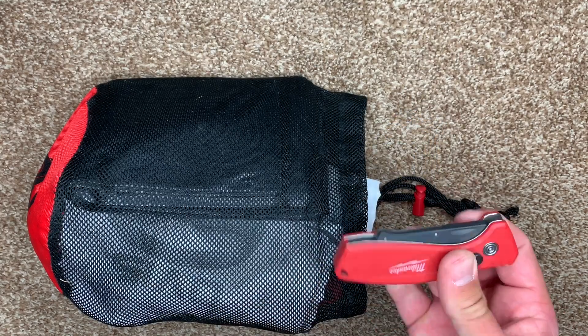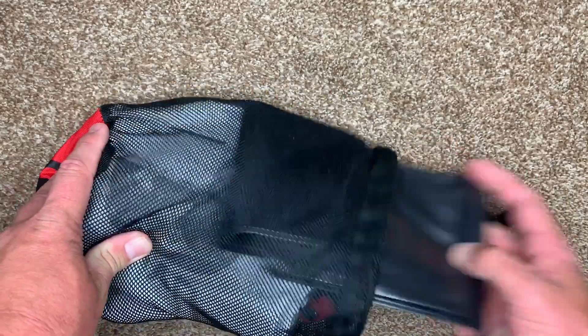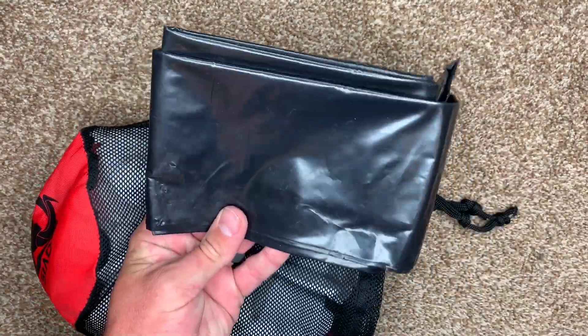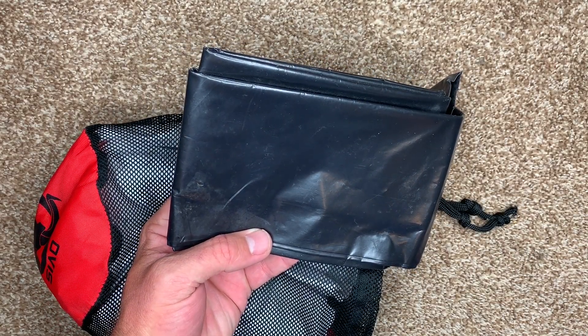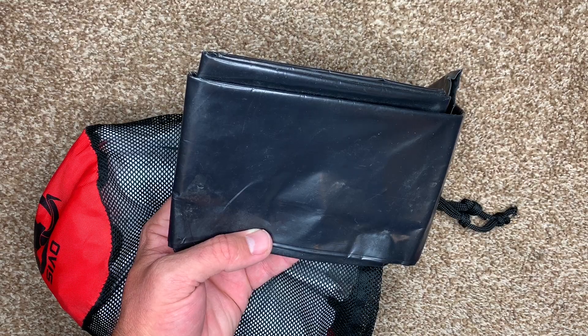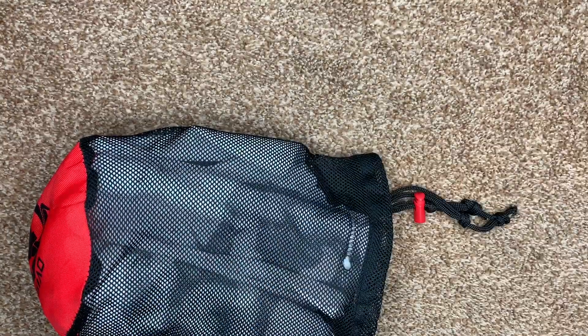I also take a big 55-gallon contractor bag — I think this is a 3-mil bag. It works as a ground cloth, you can use it as an emergency poncho, and you can put the meat inside it when getting ready to load it into your backpack so it doesn't bleed all over everything. They're a little heavy but they're worth having.